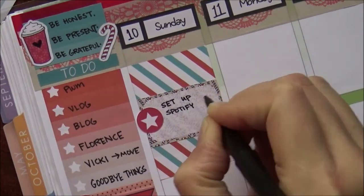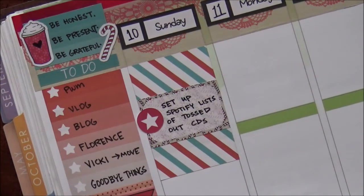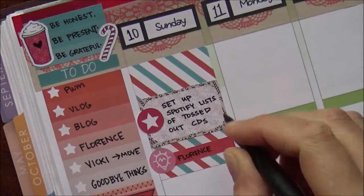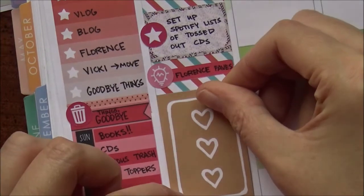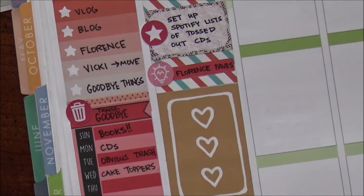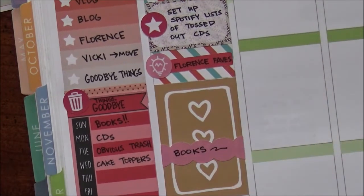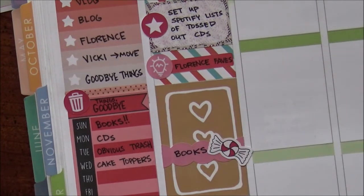Over on Sunday I was setting up Spotify lists of tossed-out CDs. I made a deal with myself that if I could find the music on Spotify and didn't totally love the packaging of the CD, I'd just get rid of it. As I was on Spotify, I remembered that a friend asked me to make a playlist of my favorite Florence and the Machine songs — she's never heard Florence's music but has seen the statue I'm making, so she wanted to connect the dots. I made that for her; if you want to listen too, it's in the description below.